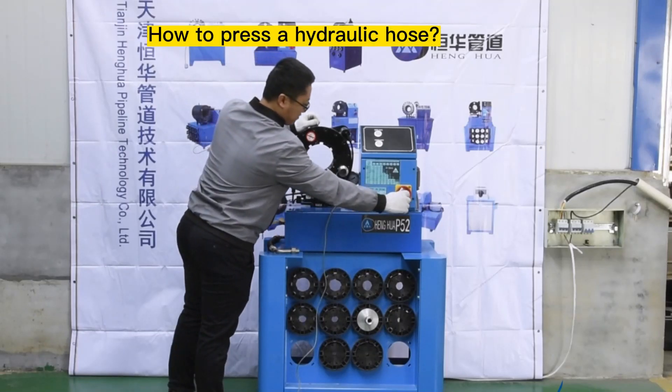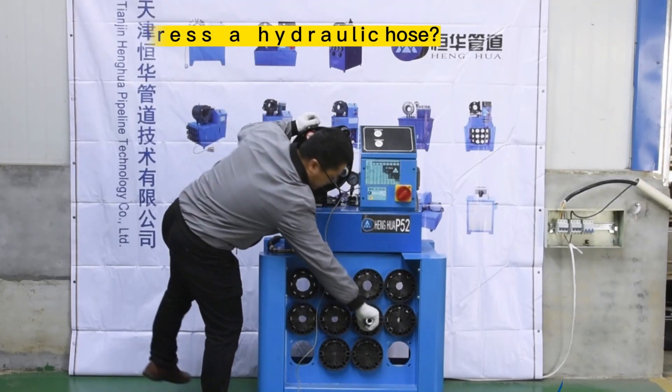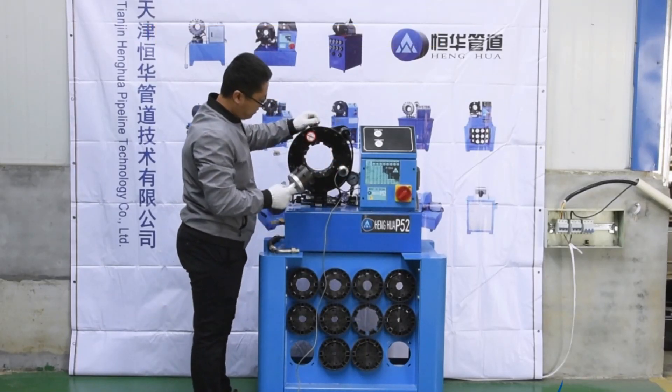Comparing to our P32 model, the P52 comes with a dies stand, making it easier for you to install and stock your dies.